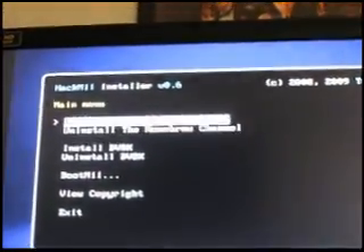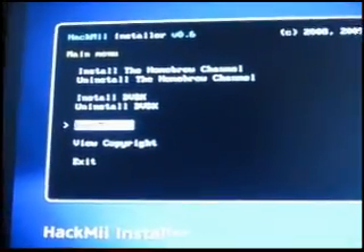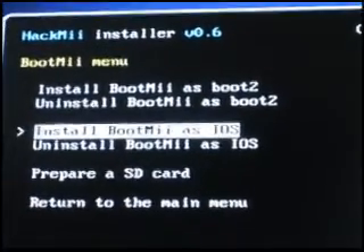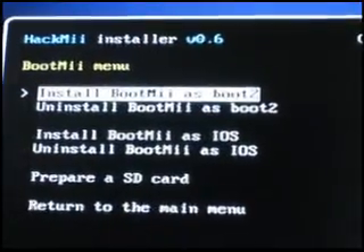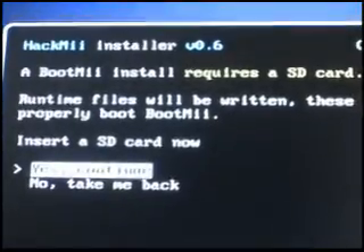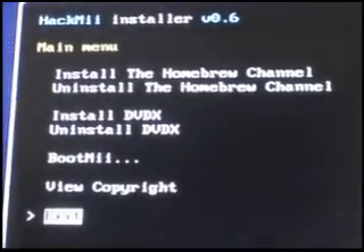Then install the Homebrew Channel. After doing so, go to BootMii. At this screen, try installing BootMii as IOS, and if you can, also install BootMii as boot2. After doing so, go to 'Prepare SD card,' select yes, continue, continue, then return to main menu, then exit.